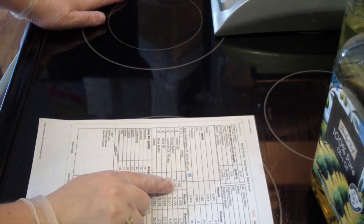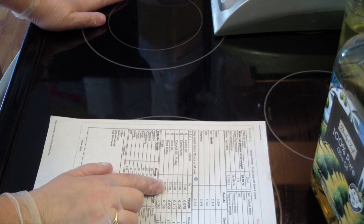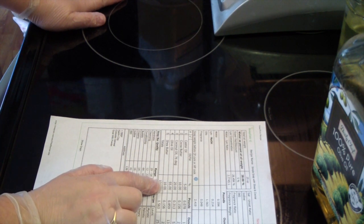So the recipe is: castor oil at 5%, cocoa butter at 10%, coconut oil at 20%, olive oil at 55%, and shea butter at 10%.